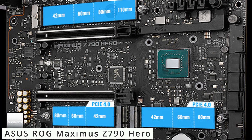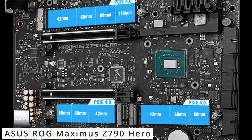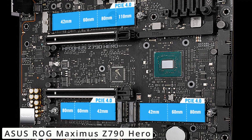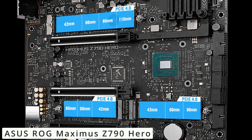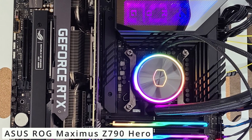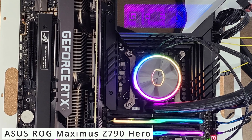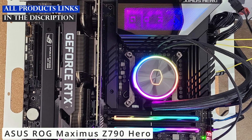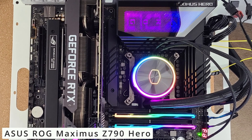For the overclocking enthusiasts, the motherboard offers extensive tuning options. Its AI-powered features automatically optimize performance, ensuring you get the most out of your hardware. The ASUS ROG Maximus Z790 Hero motherboard is a powerhouse that combines cutting-edge performance, stunning visuals, and robust features. Whether you're a gamer pushing the limits or a content creator demanding top-tier performance, this motherboard has you covered. Click the link in the description to discover anything you need.